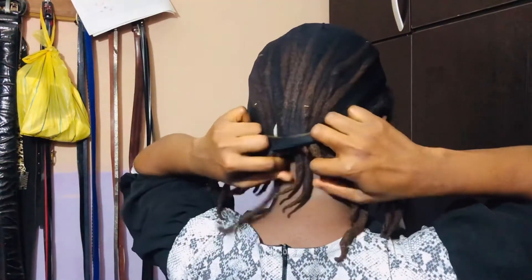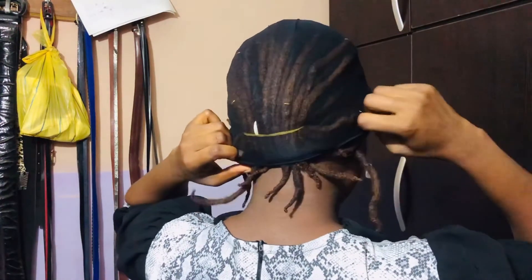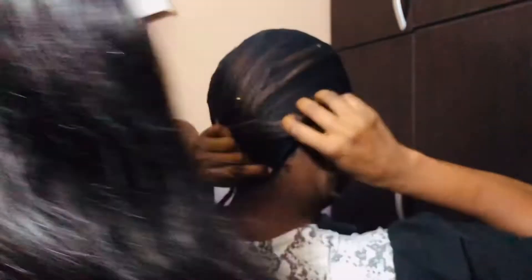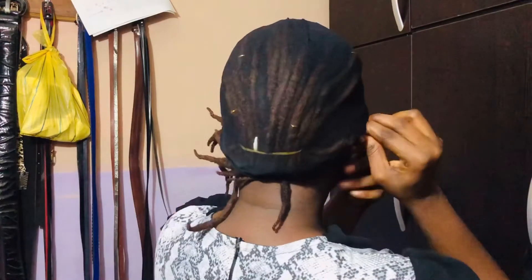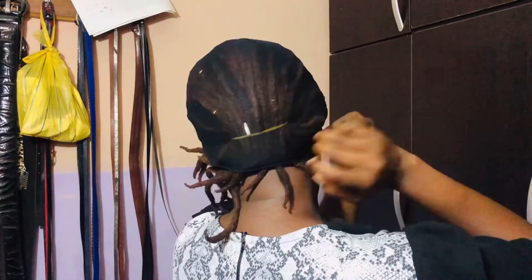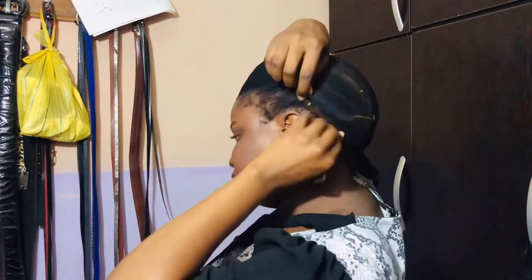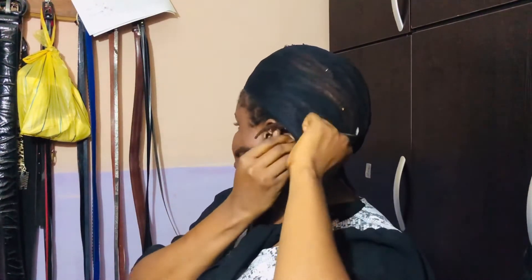I'll be dividing my hair, taking one section to the left and one to the right, and tucking it into the wig cap, making sure that everything is tight in there and fixing all the strands.